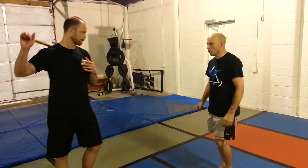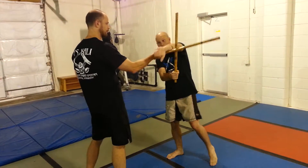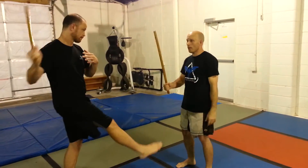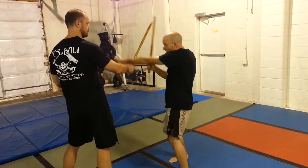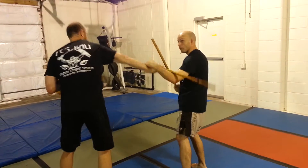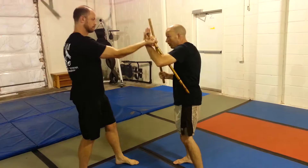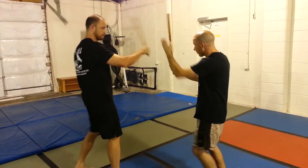Snakes first. So you have the snake, the inside snake here, circles here, like that. You have the outside snake here, where it comes here. Those are for angle one. Then you have the inside snake here for angle two. Then you have the outside snake.